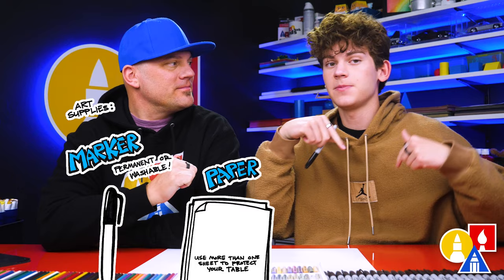Hey friends, today we're going to be drawing a winter landscape. We hope you're going to follow along — it's going to be a lot of fun. You need your drawing supplies. We're going to use a black marker, but you could use a pencil. You also need some paper and something to color with.